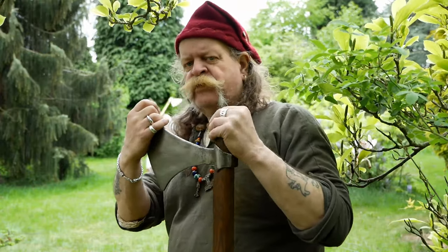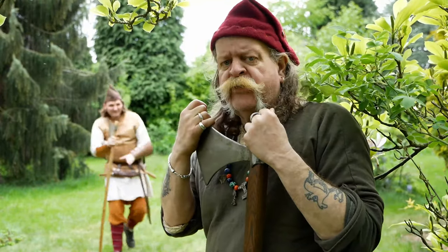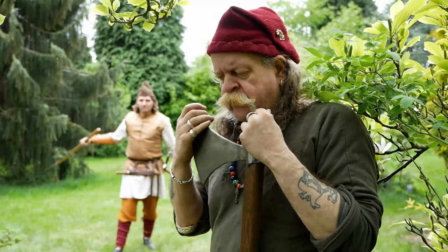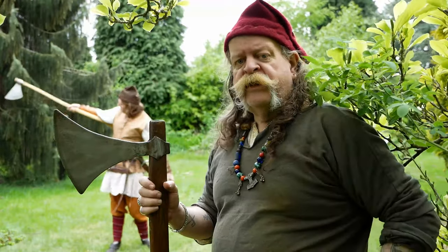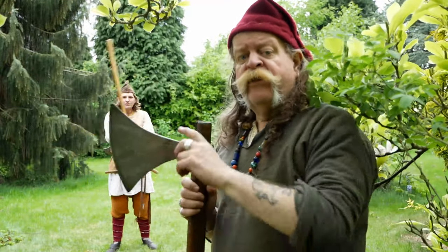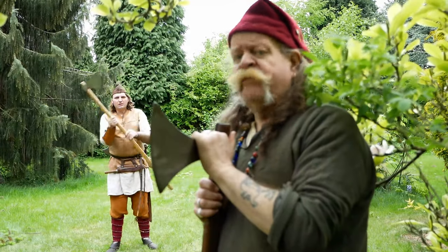So, we talk about the Dane Axe. It came in around about the late 9th, early 10th century. Those history buffs among you will have seen the Saxons using these at the Battle of Hastings.